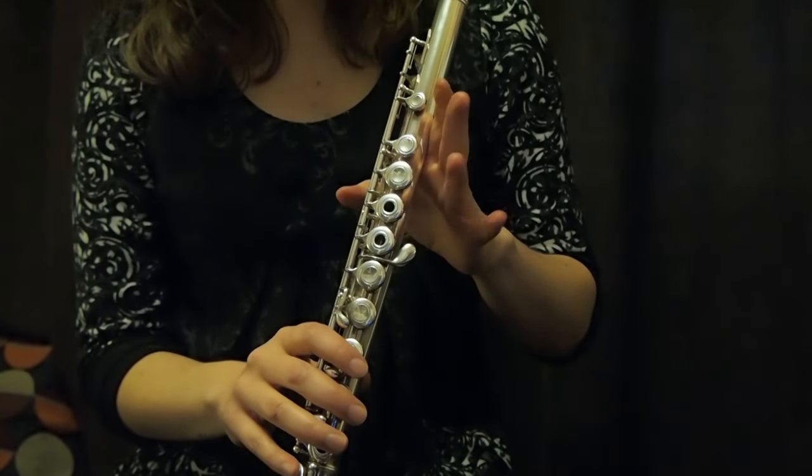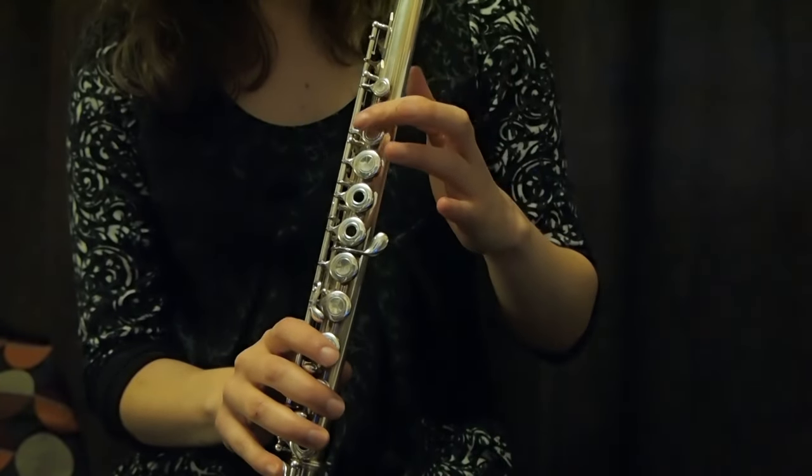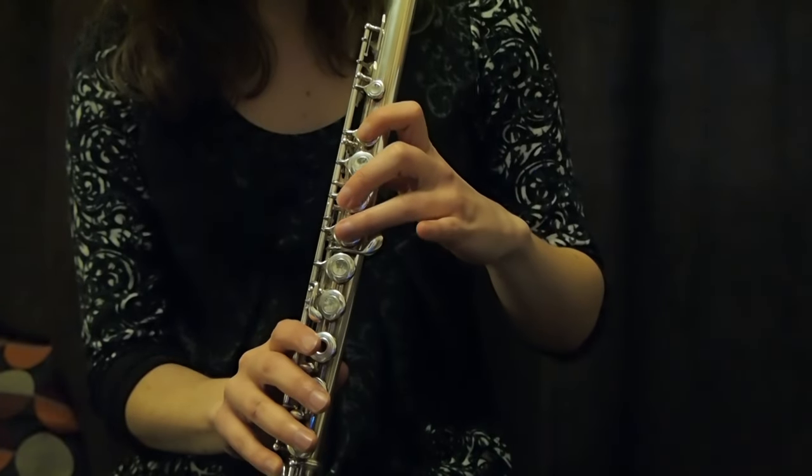So just to recap: skip one, put your finger, skip one, put your finger, put your finger.